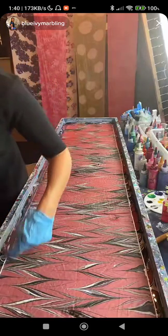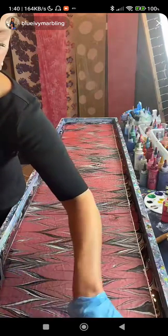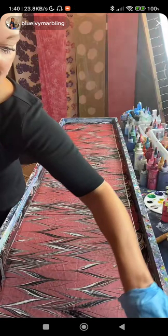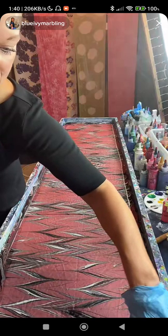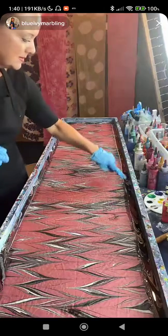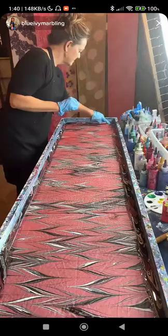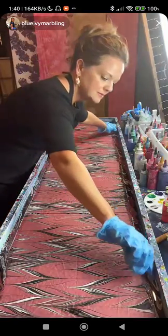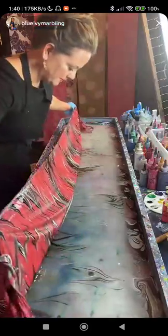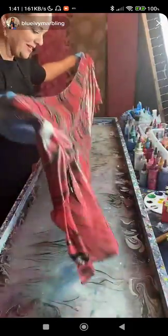It's not a painting to hang — though some people do display these in a frame. You can purchase from her website: blueivy marbling.com. She also has a course for people wondering how to learn this. She's going to try to hold it up — the artist knew what she was doing, said she wasn't going to go slow. You were right.